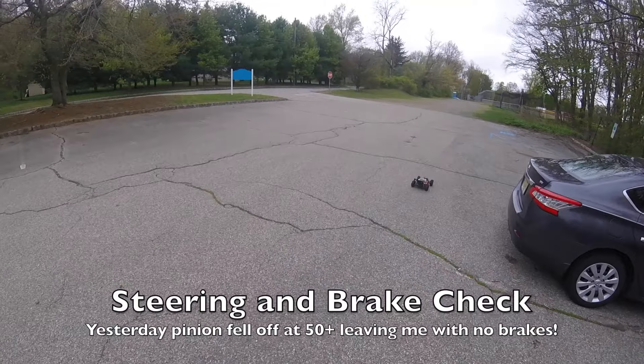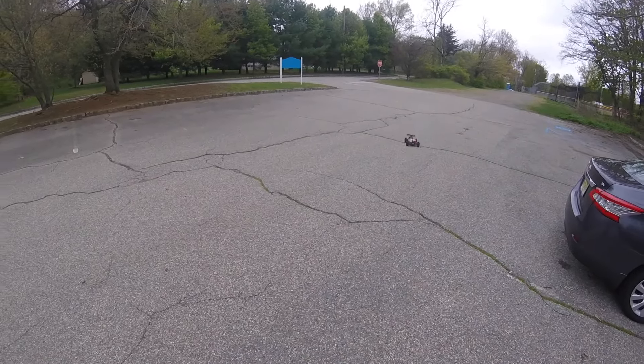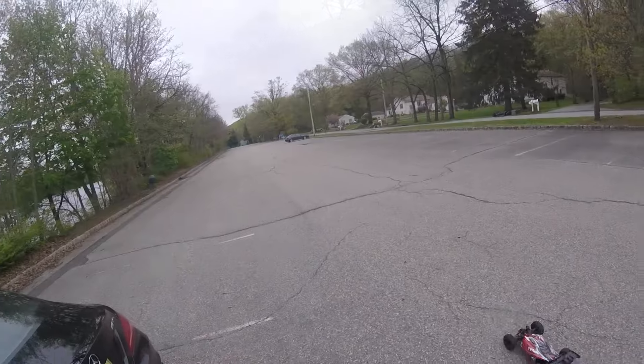Just doing a quick steering and brake check. Yesterday the pinion fell off at 50 miles an hour plus, leaving me with no brakes.